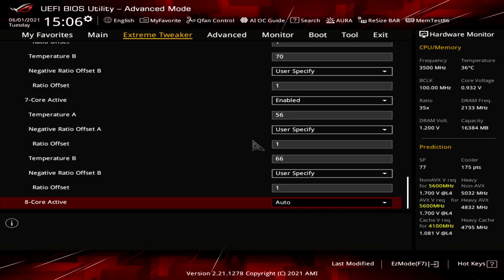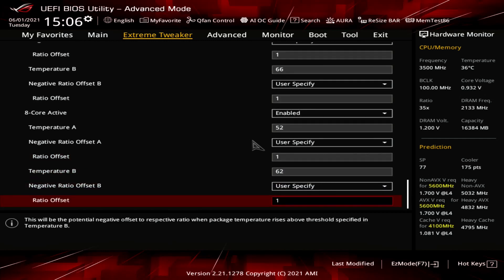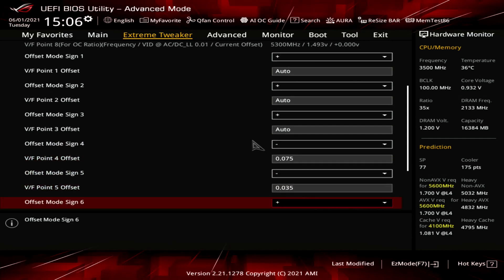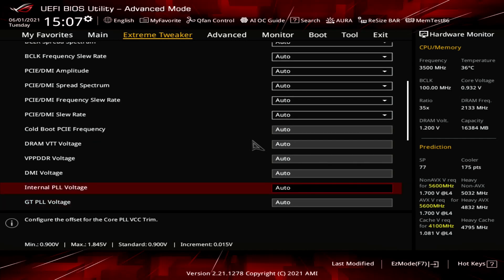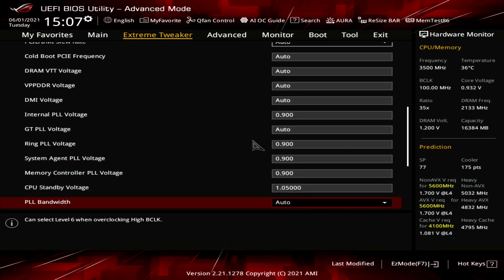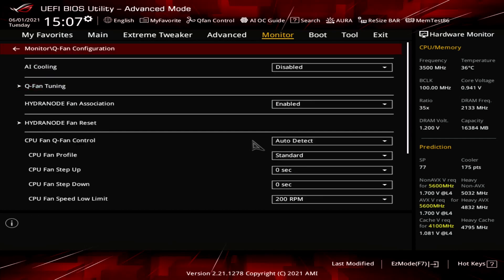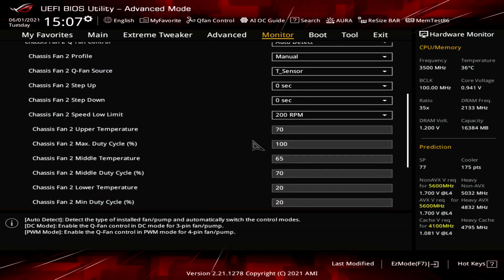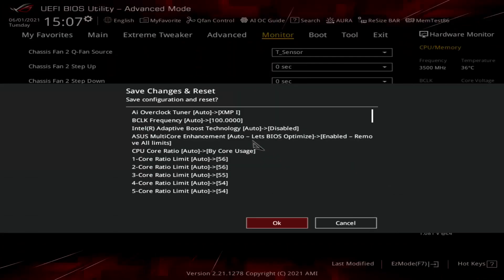Enter the VF Point Offset submenu. Set Offset Mode Sign 4 to Minus, VF Point 4 Offset to 75 millivolts. Set Offset Mode Sign 5 to Minus, VF Point 5 Offset to 35 millivolts. Set Offset Mode Sign 6 to Minus, VF Point 6 Offset to 25 millivolts. Set Offset Mode Sign 8 to Plus, VF Point 8 Offset to 50 millivolts. Leave the VF Point Offset submenu. Enter AI Features submenu, set Package Temperature Threshold to 85, set Regulate Temperature Threshold to Enabled. Go to Monitor menu, enter Chassis Fan Configuration, set Profile to Manual, Q-Fan Source to T-Sensor, Lower Temperature to 30, Middle Temperature to 35, Upper Temperature to 40, Middle Duty Cycle to 60. Then Save and Exit the BIOS.